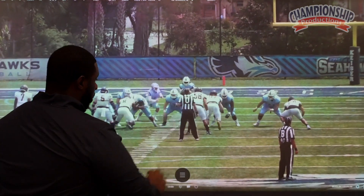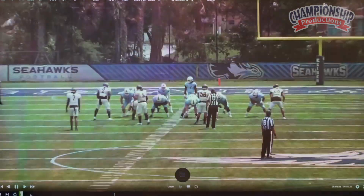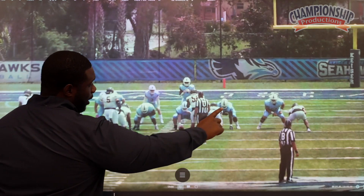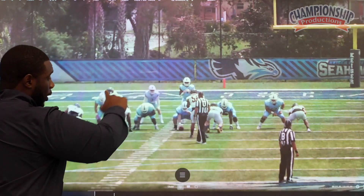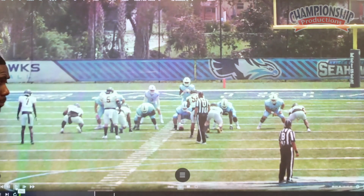Here it is on the back side. Our tackle is going to enter for that Mike linebacker. Our guard is going to tap and trap this end. And then we're going to have our tight end come and wham this backside D-lineman — the first D-lineman away from the play.